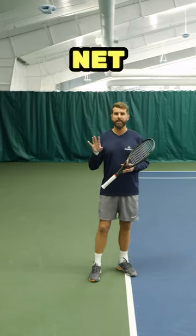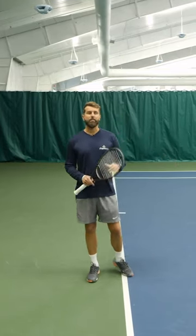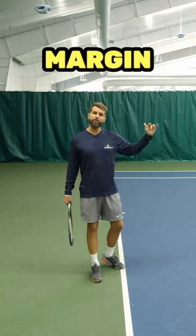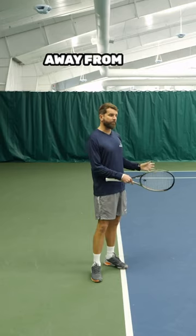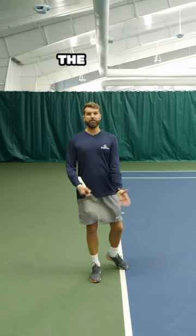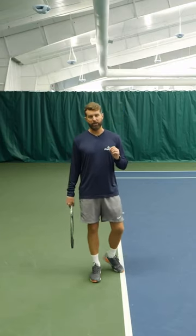Simply use four feet above the net and four feet away from the lines, and then swing free. Get some big top spin on it. By giving yourself at least four feet above the net, you're ensuring plenty of margin over the net, and playing four feet away from the lines means that if you miss by three and a half feet, the ball is still in. Those are the rules that you want to play by to play with controlled aggression.